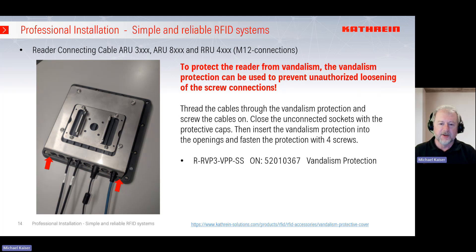In some cases it is necessary to protect the devices against unscrewing — sometimes people passing by remove or loosen the cables, causing errors or problems. For this we have a vandalism protection cover. Thread the cable through the holes, connect to the reader, and use protective caps for unused sockets. Then place the protective cover in the openings shown by the red arrows and screw in the four screws — then nobody can remove the cables. To protect your installation, use the vandalism protection cover with ordering number 520-10-367.